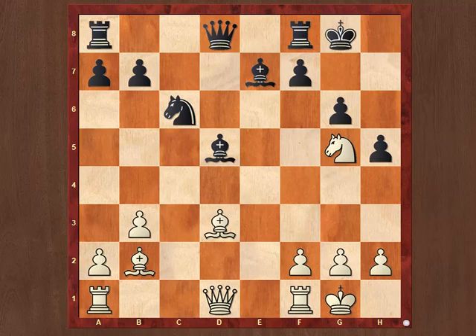White plays a stunning move, Qxh5, trying to open up the b1-h7 diagonal. After gxh5, White plays Bh7 checking. Let's look at some other examples to understand it better.